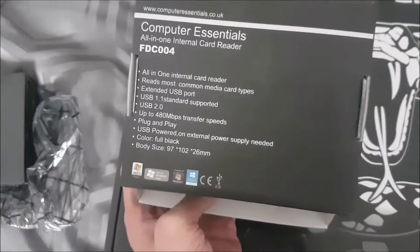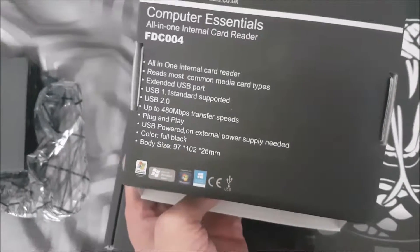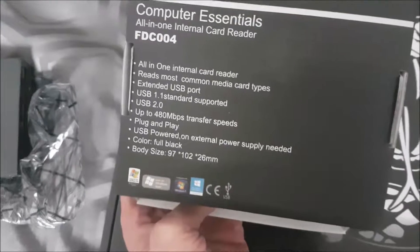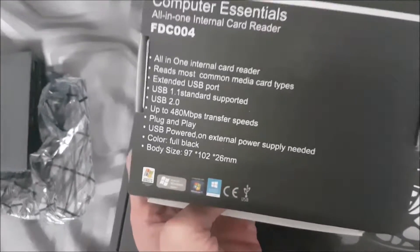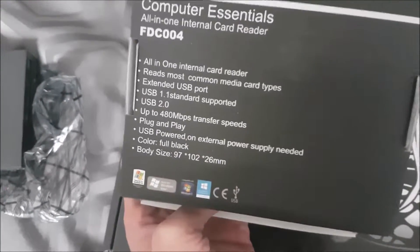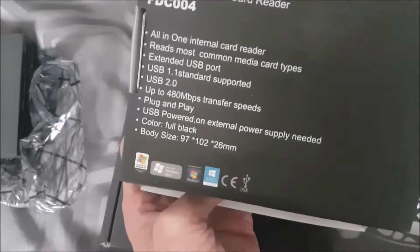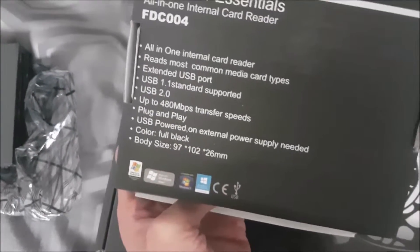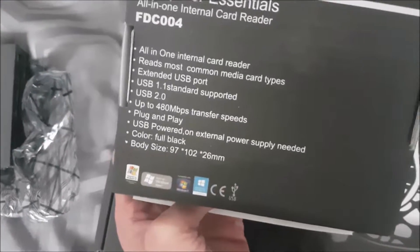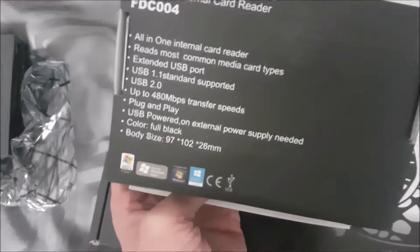Those are the specs. It's made by Computer Essentials and it is a one-in-one internal card reader, model FDC004. It reads most common media types, has an external USB port, USB 1.1 standard supported, USB 2.0 up to 480 megabytes per second transfer speed, plug and play, and is USB powered so no external USB supply is needed.